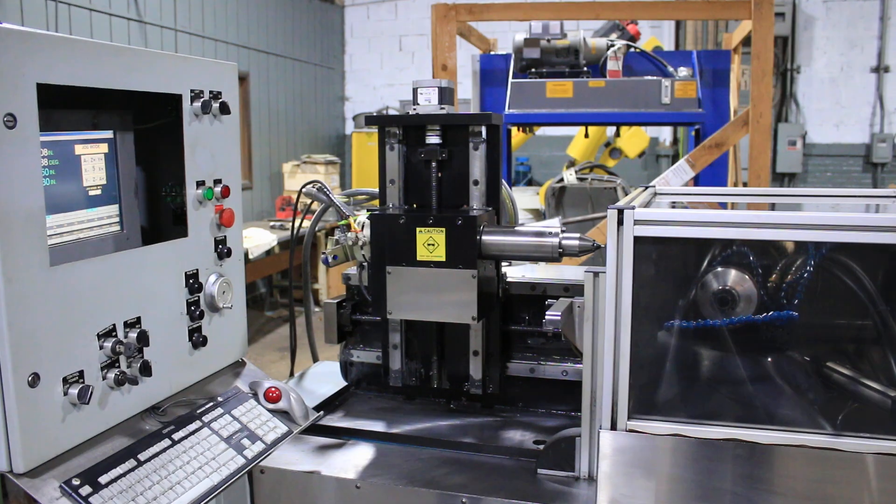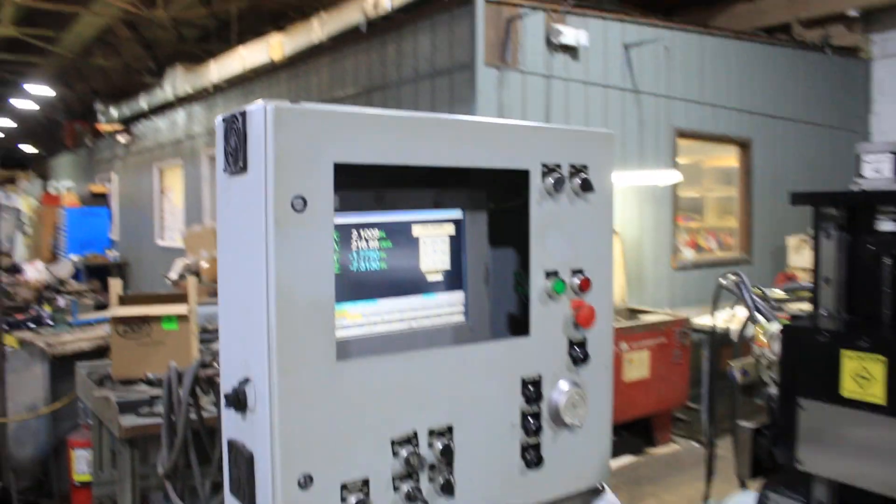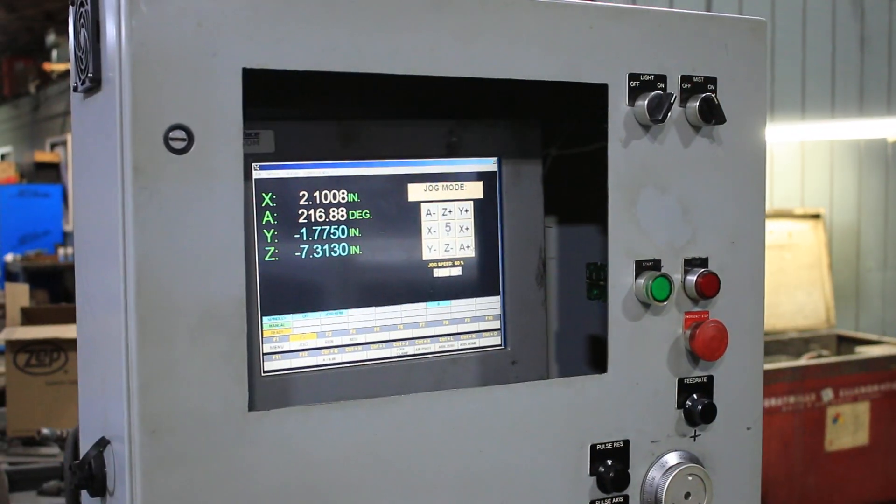It's just a quick demonstration. The machine can be seen under power here in our Harrison, New Jersey warehouse. Thanks for watching.